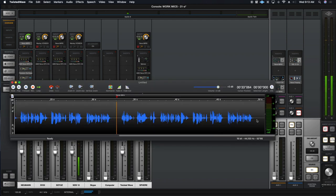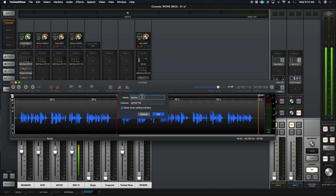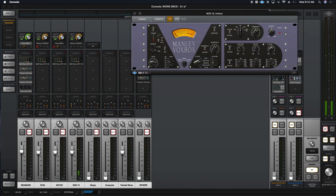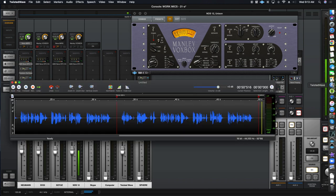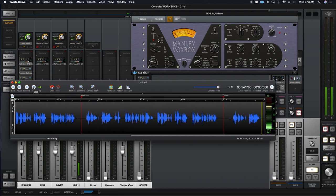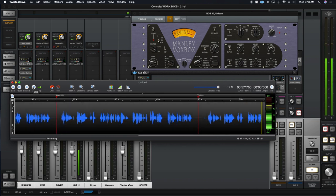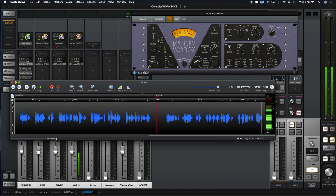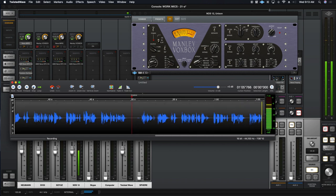So this is the Vox Box. I really like the Vox Box on a number of sources, and some things I don't like it on at all. So let's just show it — little bit of EQ bump. The outlook wasn't brilliant for the Mudville Nine that day. The score stood four to two with but one inning more to play. And when Cooney died at first and Barrows did the same, a sickly silence fell upon the patrons of the game.